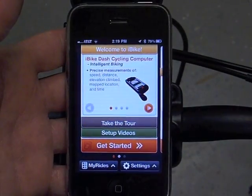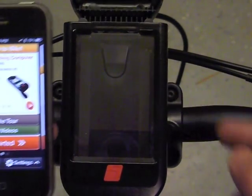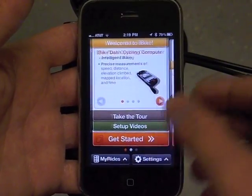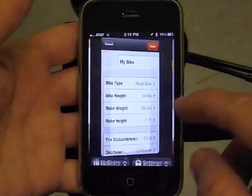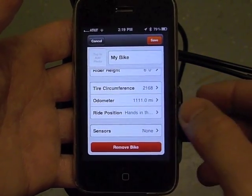Before you take your first bike ride, there's a simple procedure to do to pair the speed sensor to your iBike dash. We're just going to go to the area where you set up a bicycle. I've already entered my information, but I have not yet entered the speed sensor.